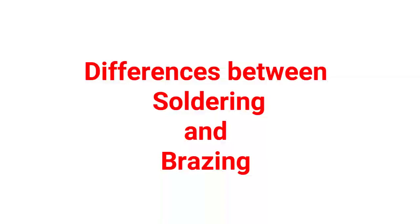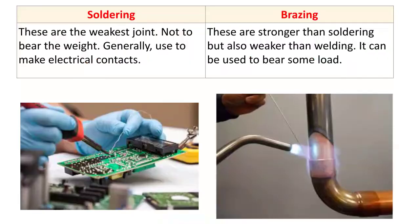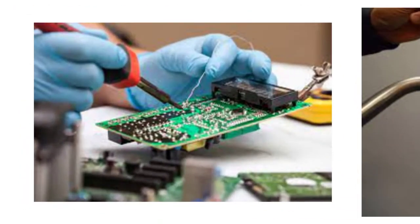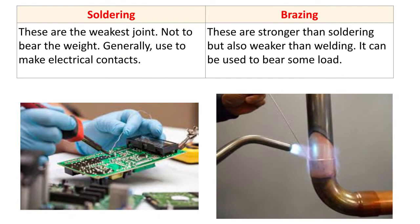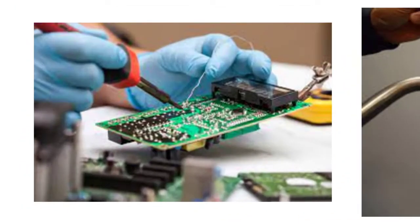In this video, we will discuss the differences between soldering and brazing. The first difference: soldering produces the weakest joint, not used to bear weight, and is generally used to make electrical contacts. Here you can see the soldering operation being used for making electrical contacts.